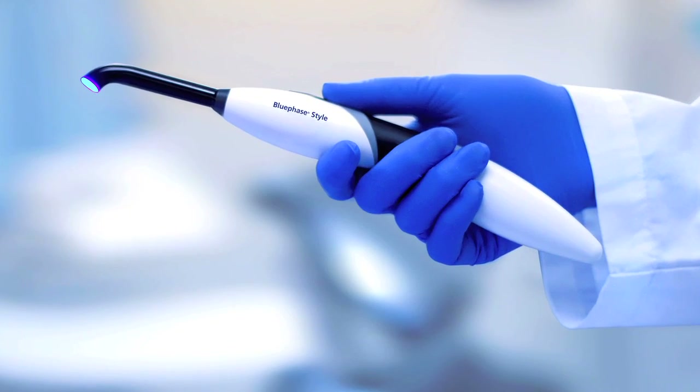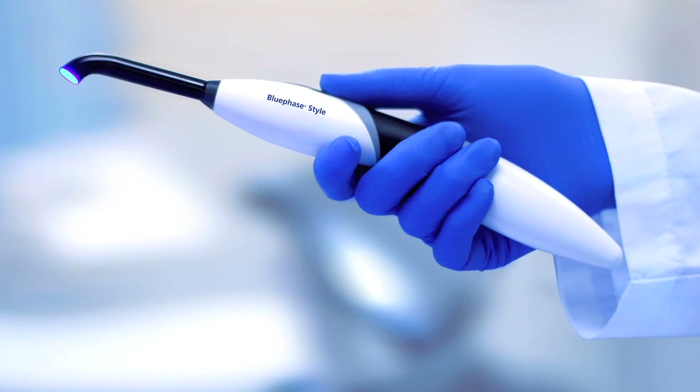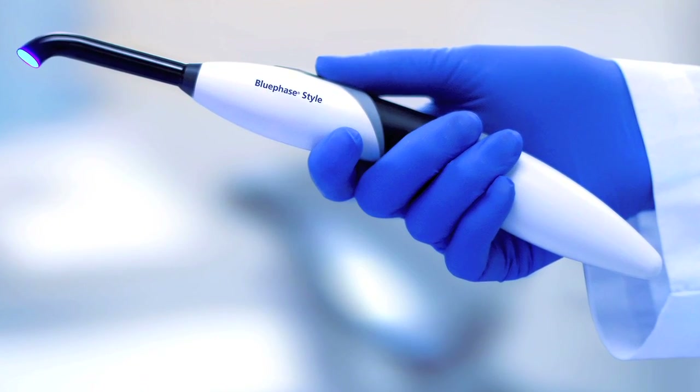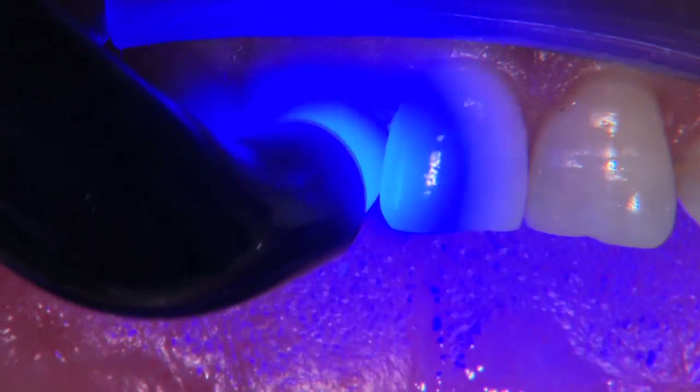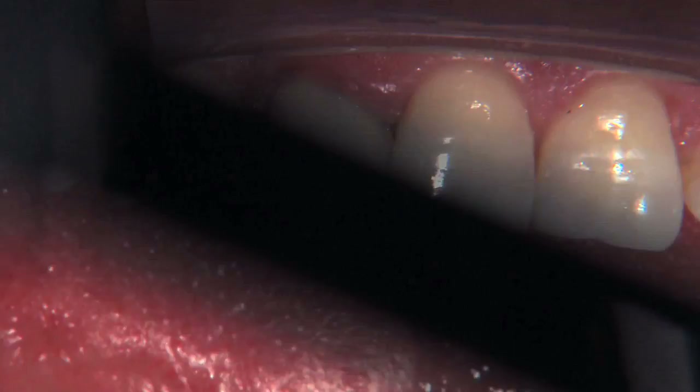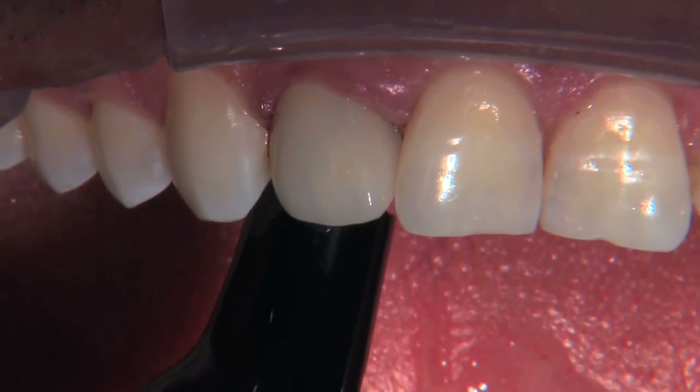The adhesive formula of Multilink Automix even makes cleanup of excess material easier when the tack-light curing technique is used. My favorite curing light on the market today is the Blue Phase Style, which features innovative PolyWave LED technology that generates less heat, yet allows us to cure any material on the market comfortably and simply, even resin-modified glass ionomers. That means never having to worry that your composite, cement, or other restorative material has not fully cured.